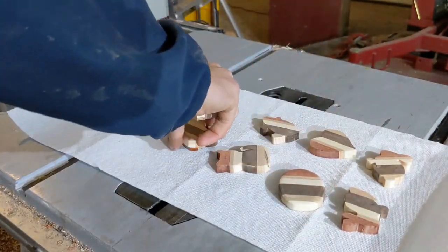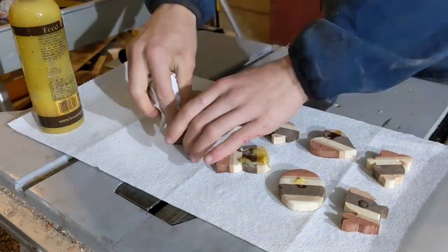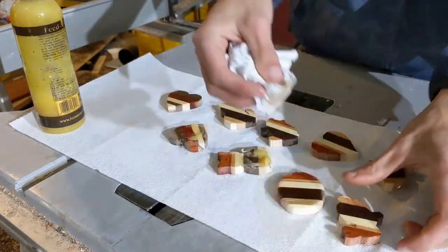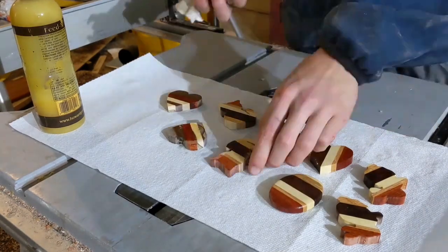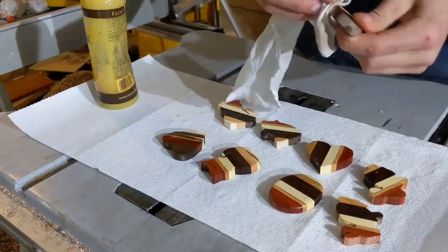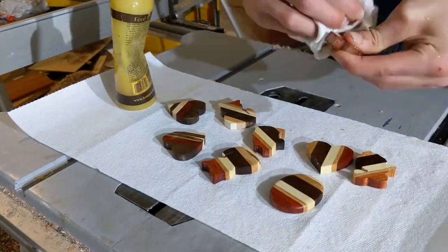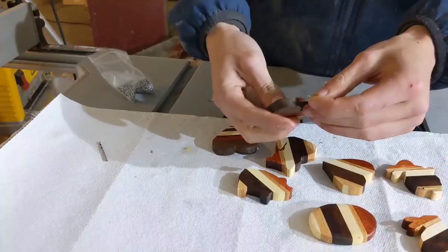I then plopped my guitar upside down in my vise to sand all the little pieces. And then I laid them out on some paper towels in order to apply a finish. I used Howard's Feed and Wax, which is an oil and wax finish. I have no idea what the feed part of the product name is supposed to mean. I used this mostly because it was really convenient, it smells good, like me, and doesn't need a bunch of time to dry or cure.